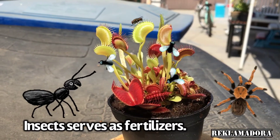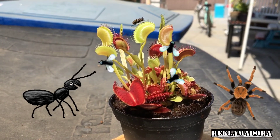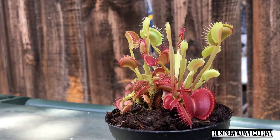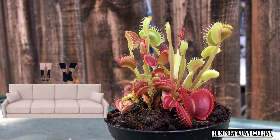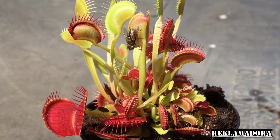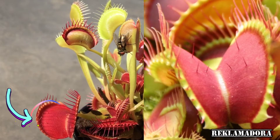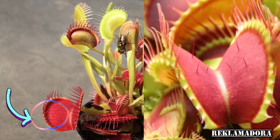Flytraps are carnivorous — their foods, like ants, spiders, and flies, serve as fertilizers. You don't really need to feed them; they catch their own food once you put them outdoors. When growing them indoors, you have to feed them from time to time. They can go long periods — a month or two — without eating insects.